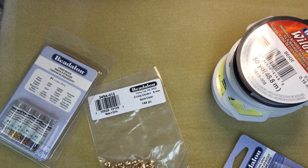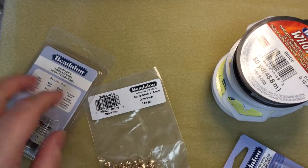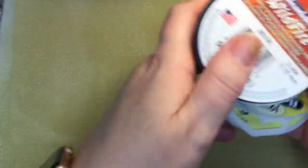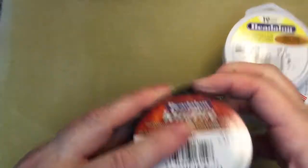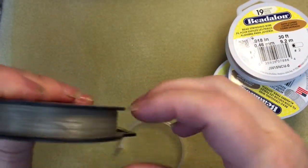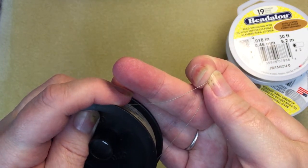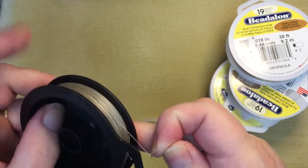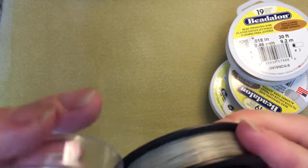I ordered the new Wildfire color in the 0.06 and it is beige. I thought this would go in a lot of places where crystal doesn't work, or the green or the smoke don't work — the smoke Fireline. So I picked that up.